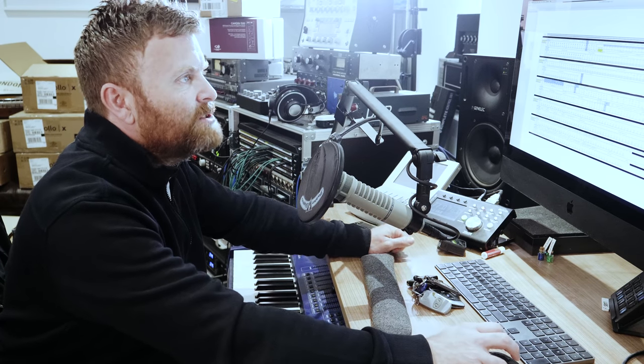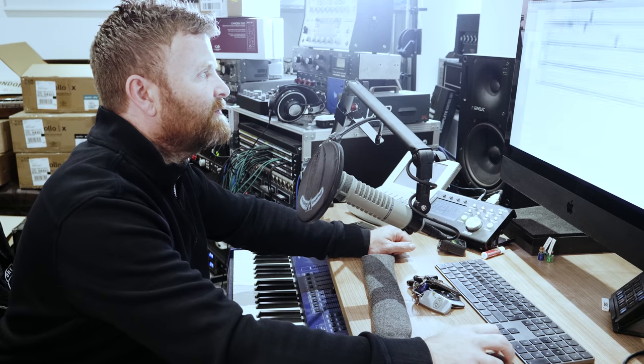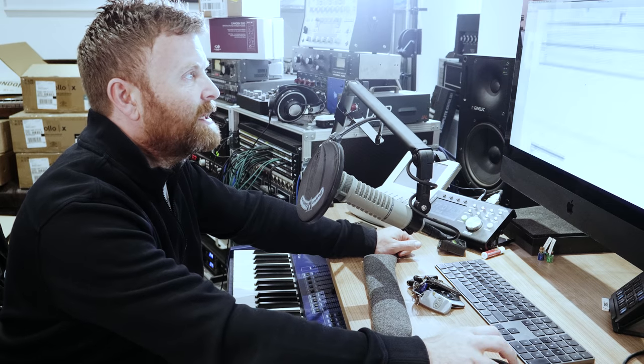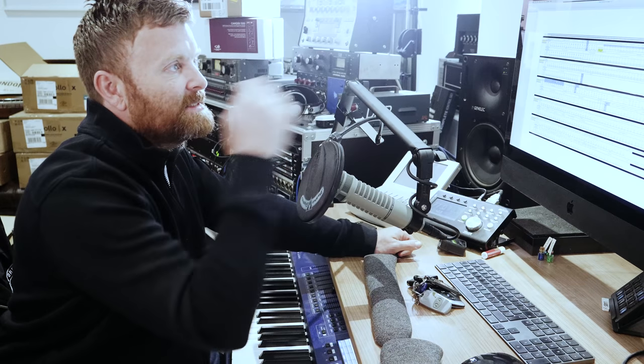Let's go back up to the top. At the end I've got panels in the studio - let's just have a quick look at that. There are five panels that are going to be in the studio: one next to the drums, one next to the synth rack, one next to the amps, one next to where the piano is going, and one at the back where the credenza is - where the racking is at the back of the studio.